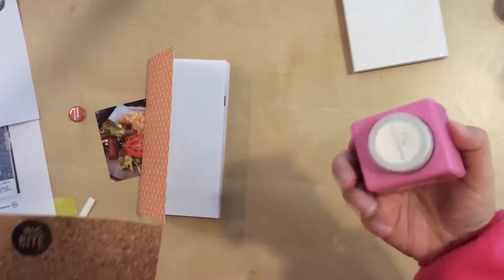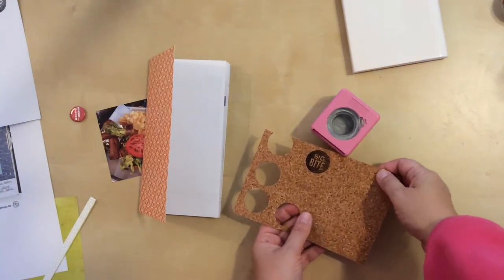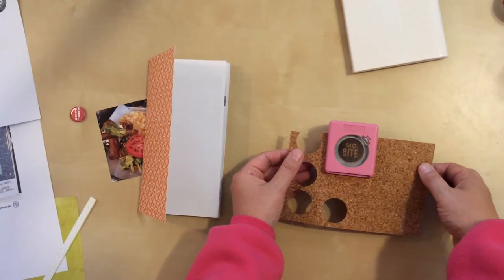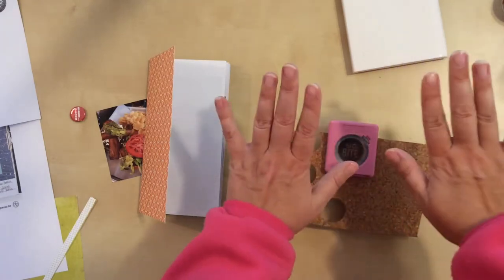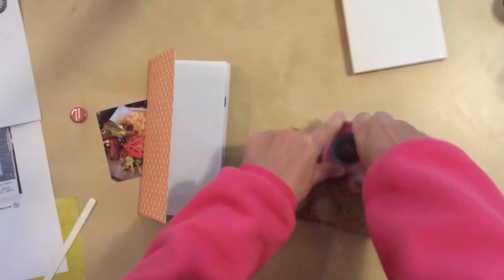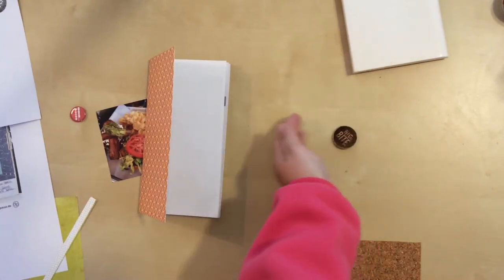So I've got that ready. This punch is a one and a quarter inch circle. So I'm just going to put the cork right in there and line it up, get it as close as I can. That's pretty darn perfect in terms of sizing. This is going to probably make a noise as it punches against the desk here. And there I have my own little embellishment.